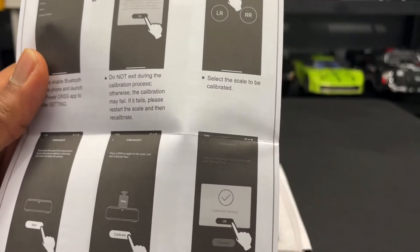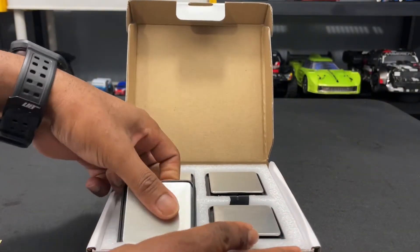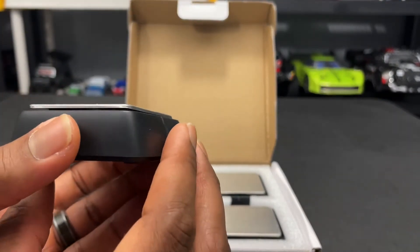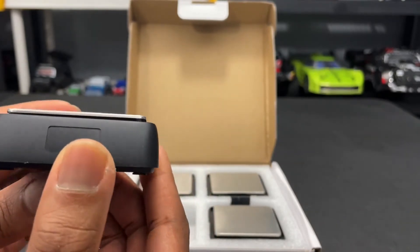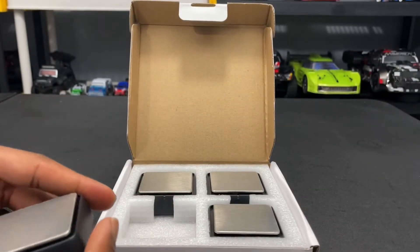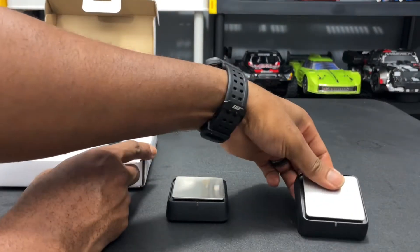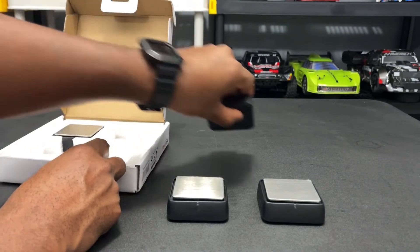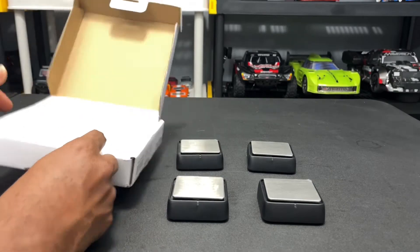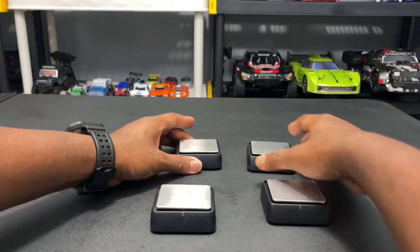You can calibrate the scale and everything like that, so let's go ahead and take a scale out. Here you go — one of them. It's pretty light, and there's a little indicator light in the front. There's one of those switches on the bottom as well.